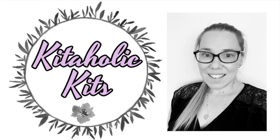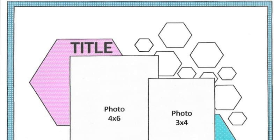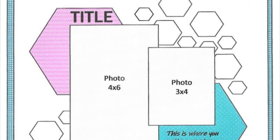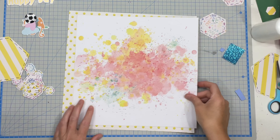Hello my Scrappy friends, it is Jess here from the Scrappy Sisters and thank you for joining me for Kitaholics Kits Design Team Layout. Today is day 28 of Christy's Beautiful Life's 30 Days of Sketches and this sketch is designed by Bev Lewis.